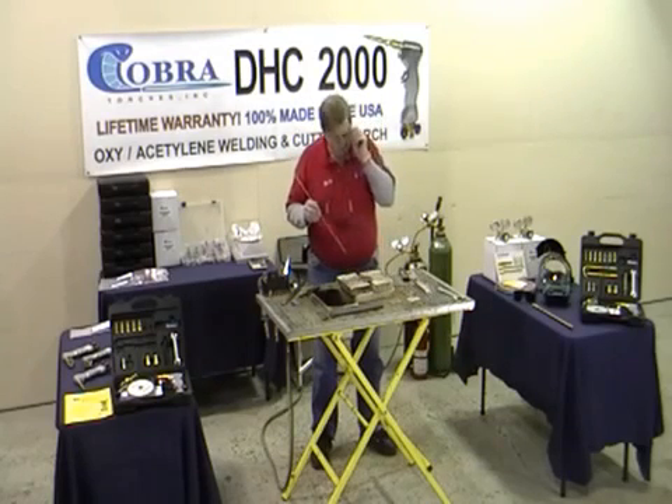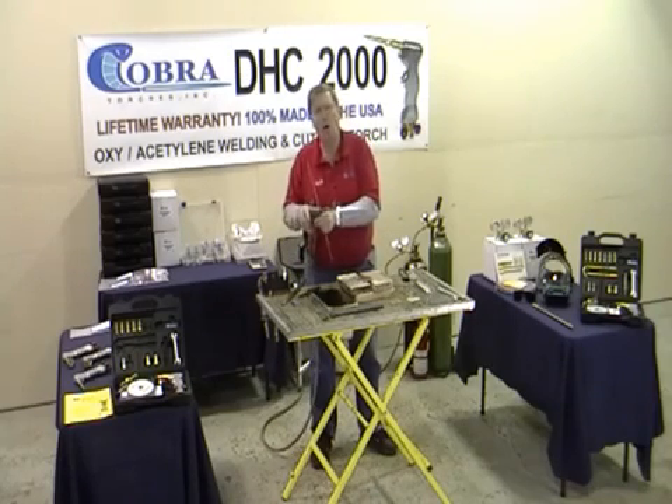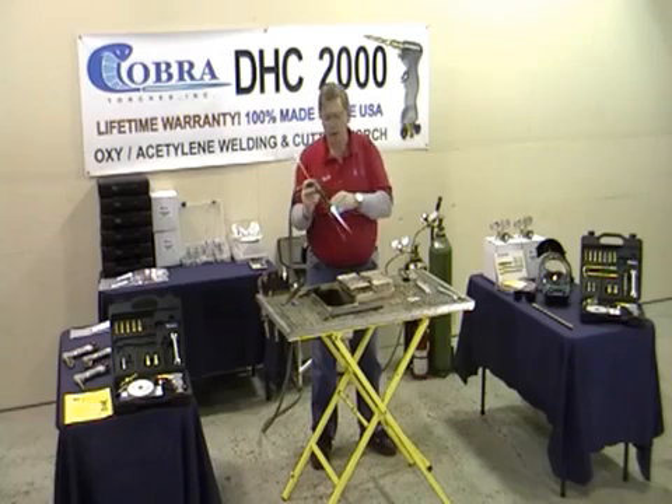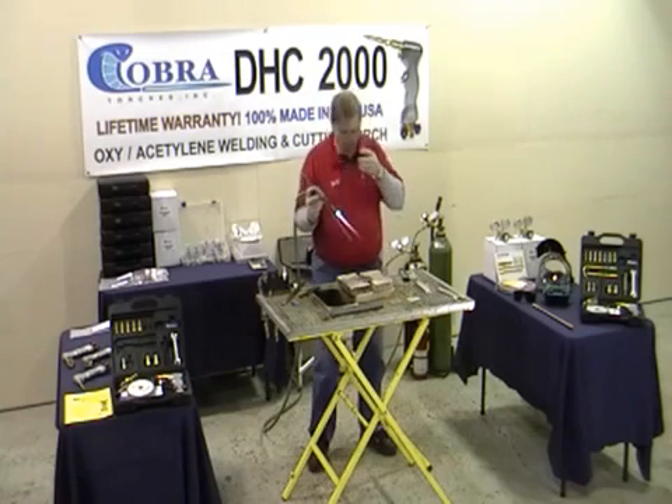We actually wipe most of it off. If you're ever going to TIG weld, you can use a stainless steel wire brush. Get it really clean. If it had dirt, oil, and grease on it, it can still weld it. It's the only torch on the market that will actually weld a dirty oil transmission cooler with oil running through it.